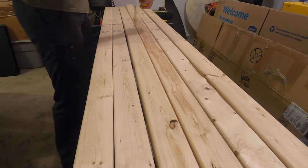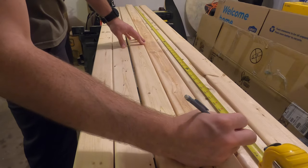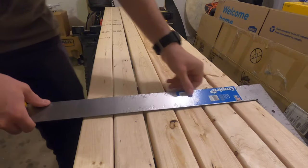Go ahead and measure and mark, and remember: before you cut, measure twice. It's great for woodworking and it's also just good life advice — measure twice and cut once.